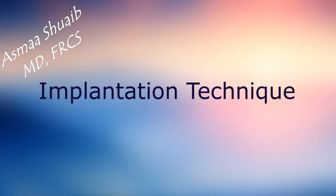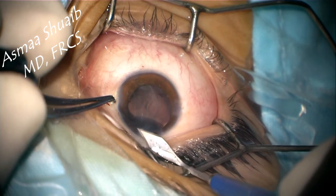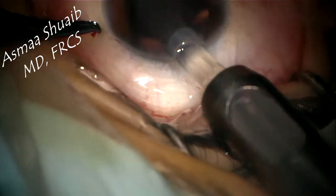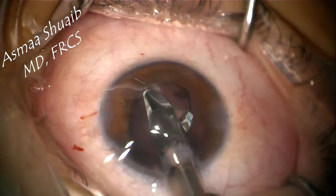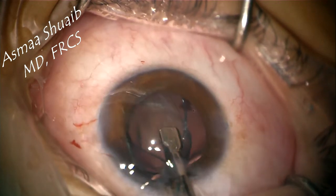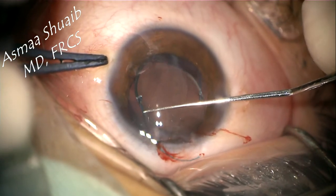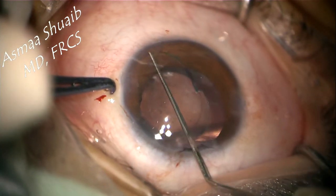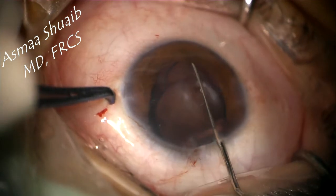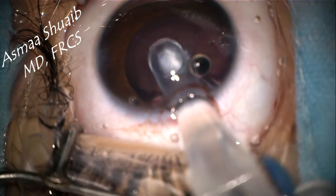Moving to the implantation technique, the wound is usually dilated to be compatible with the size of the injector, which is three millimeters. The key for implanting a three-piece IOL is keeping your eye on the orientation and maintaining the Z orientation. First, rotate your hand to the right side while implanting the leading haptic, and rotate it to the left side while implanting the optic. Then dial the IOL at the optic-haptic junction to get the trailing haptic into the anterior chamber.